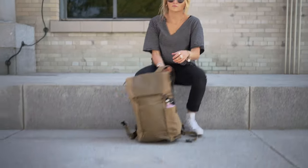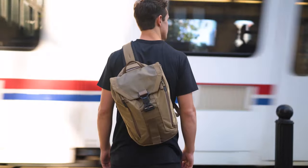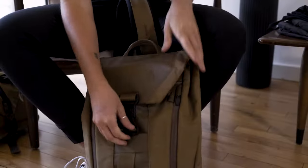The Errant Sling design is based off the popular Errant Pack, just shrunk down a bit to be more of a versatile commuter pack for daily use. But don't let the small size confuse you — it's still packed full of features and all the fun little tricks you see on Boundary products.